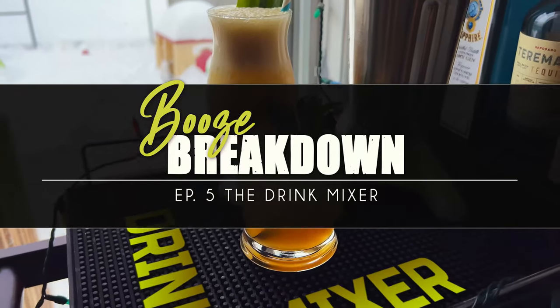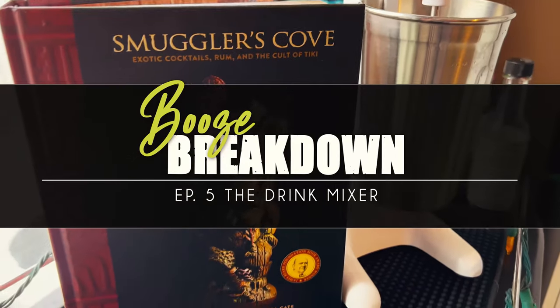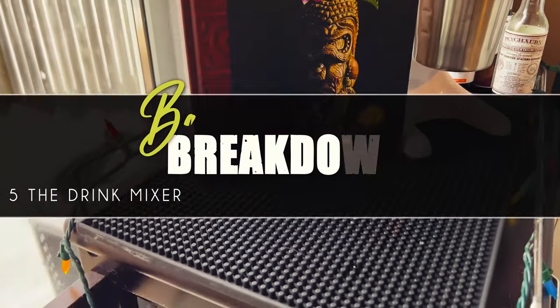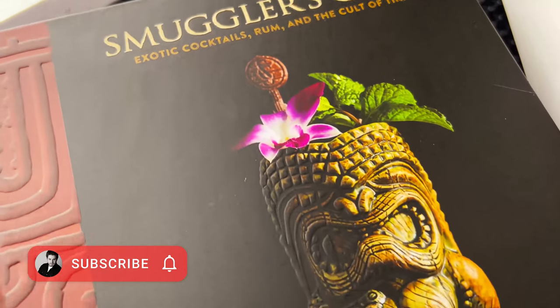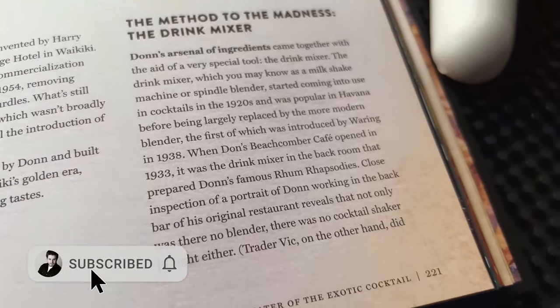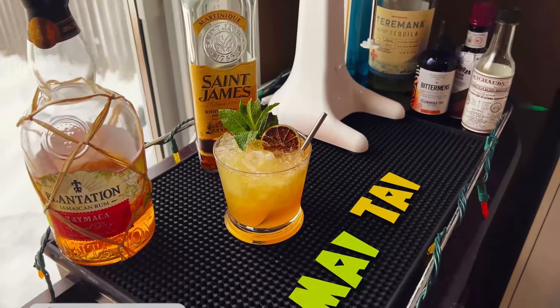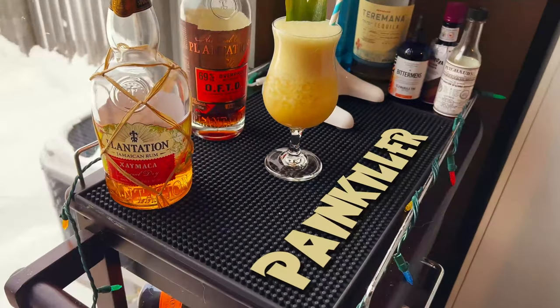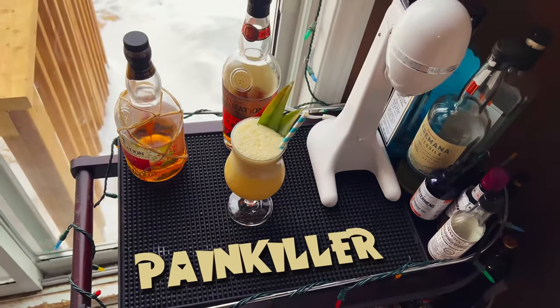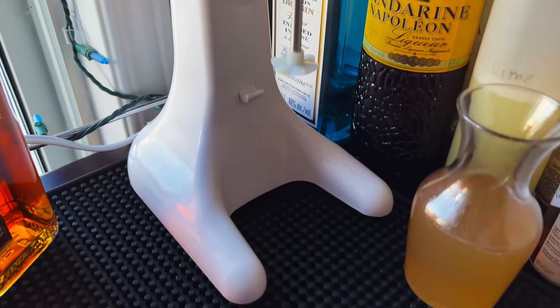We're taking a look at a drink mixer for making cocktails. If you've read the book Smuggler's Cove, they highly recommend it especially for tiki cocktails — pretty much any time you have crushed ice in a cocktail they recommend you flash blend using a drink mixer. So we're going to make two cocktails today: a Mai Tai and a Painkiller. We're going to make two versions — shaken and flash blended — and see which one's best.